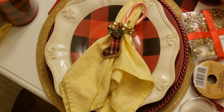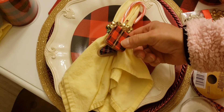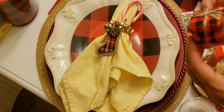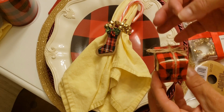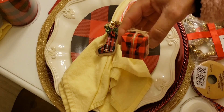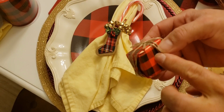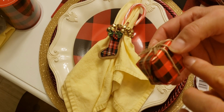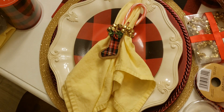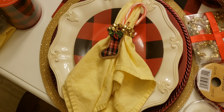Instead of the boots you can put a gift hanging, or you can put a little metal tag with the person's name and use it as a place card on the table so people know where to sit. You can write each person's name right there.